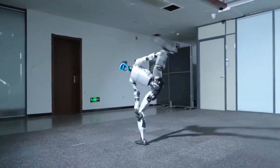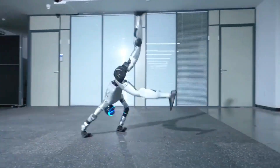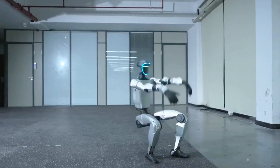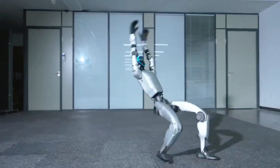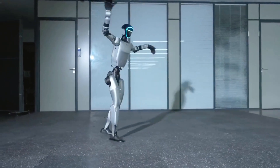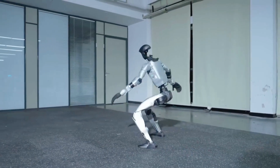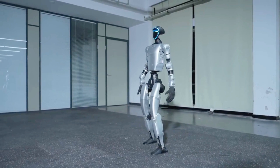Under the hood, Unitree's custom actuators deliver incredible torque and speed. Its sensors constantly track position and balance, allowing the robot to recover from sudden shifts or missteps. This level of motion precision is a huge step forward for humanoid robotics.